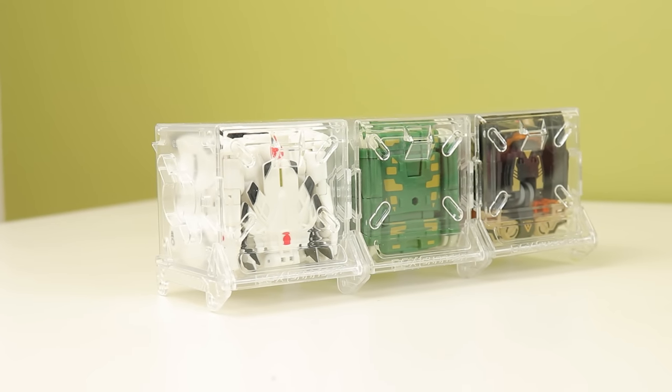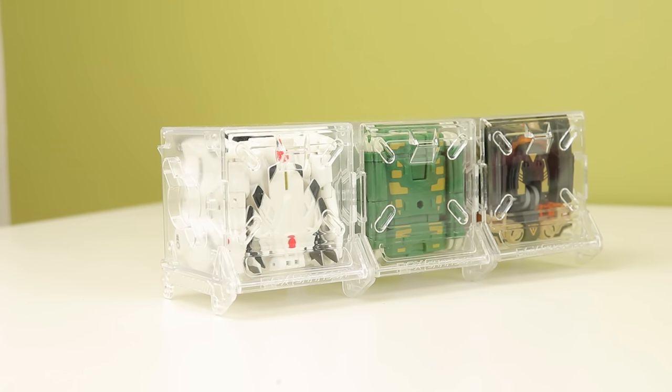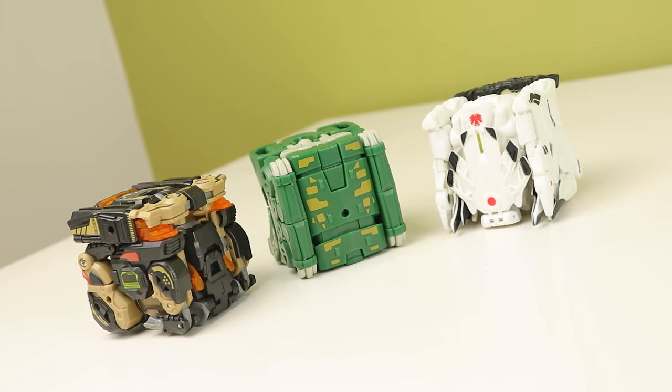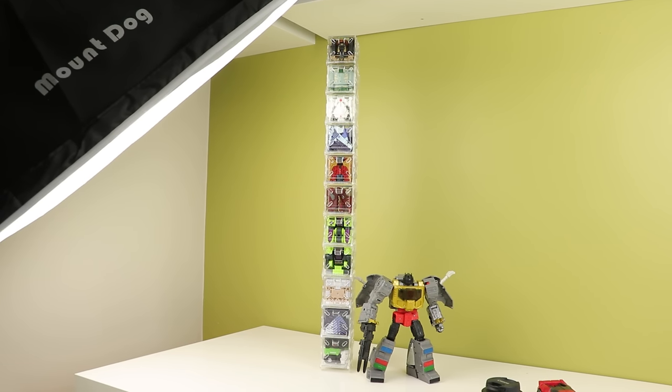Last time I looked at some 52TOYS stuff, I was like these are cool but they have some issues. Well, this time I'm probably going to be saying that a lot less. These are three new ones they sent me: Mortal Coil, Shovelhead, and Schlegel — interesting names. And now this adds to my ever-growing 52TOYS collection of boxes stacked in the corner of my room, because the stack is this tall now. That is a Leader-class figure next to it.